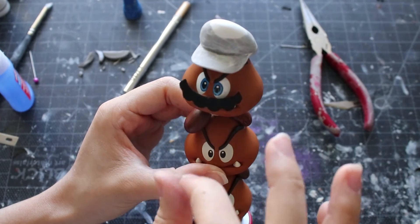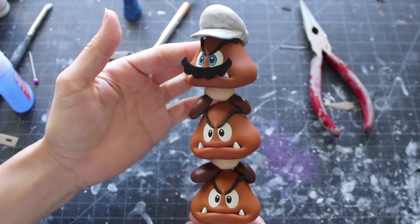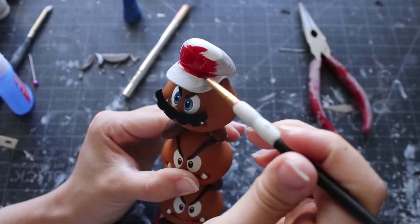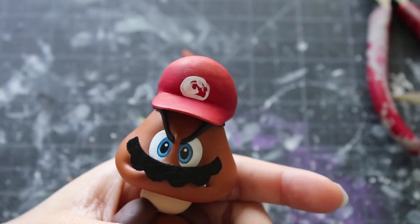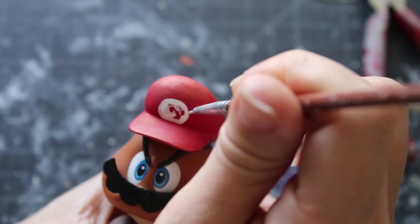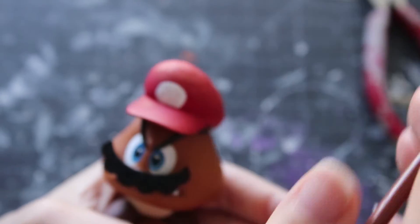This should be the last step before painting, so make sure you have everything set before you move on to adding color. This is my favorite part — you can go into a lot of detail or keep it very simple, it's up to you. If you attempt this custom amiibo tutorial, make sure you send me pictures on Twitter, Instagram, and Facebook.